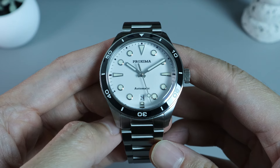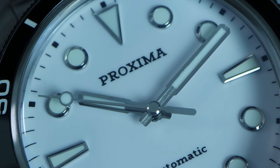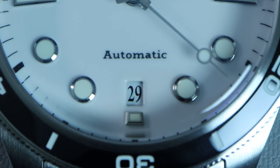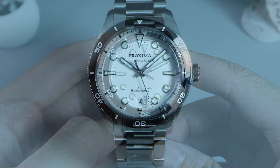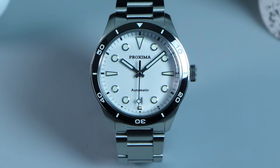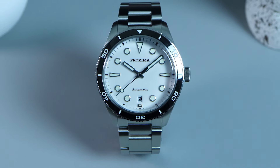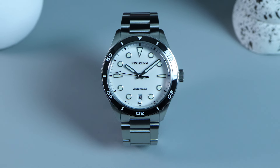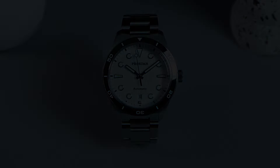For the cons, I only have a few small nitpicks. The biggest is the color mismatch between the hands and indices — I like my hands and indices to have matching lume colors. I'll also give the watch a minus point for the tiny bezel misalignment, and another minus for the font on the date wheel, as it doesn't match the font used for the logo or bezel insert. If Proxima can improve on these small issues, I think this would be a perfect watch. What do you think about this watch? Are you interested in getting one? Feel free to drop a comment below. I hope this video helped — if you find it enjoyable or helpful, please drop a like and subscribe. Until next time!